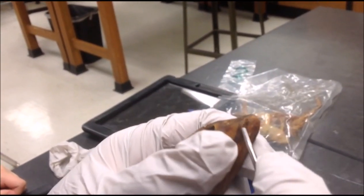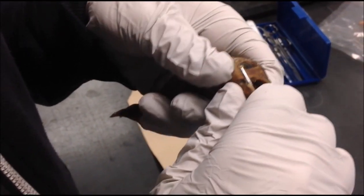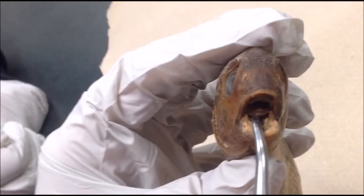This is when we tried to open the mouth of the fish. At first we couldn't, so we had to try a bit harder to get it open. Here you can see the fish's mouth. You can see its tongue right there in the back, and if you look closer you can see its teeth.